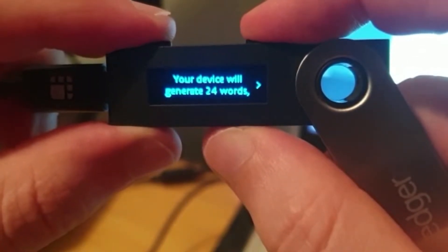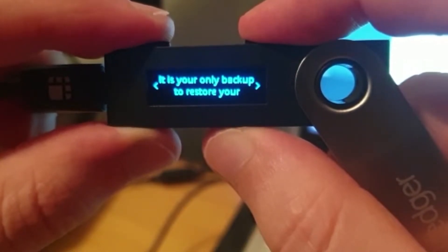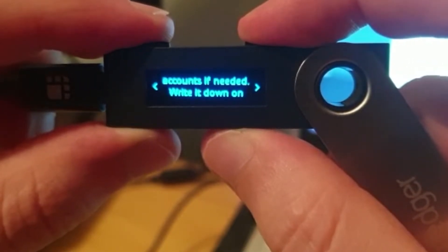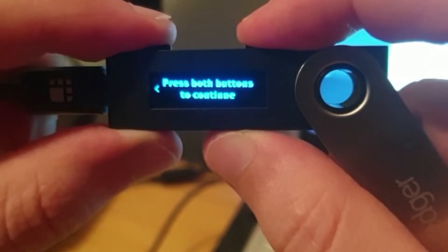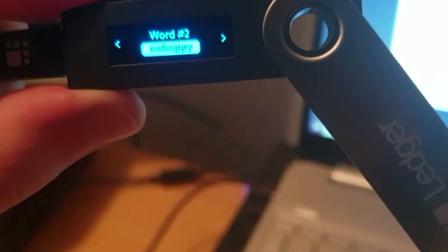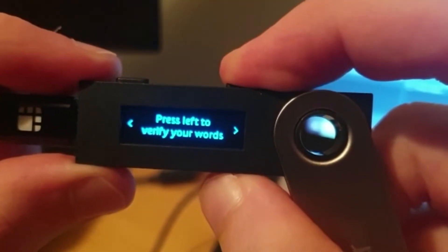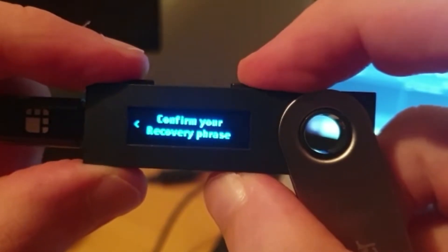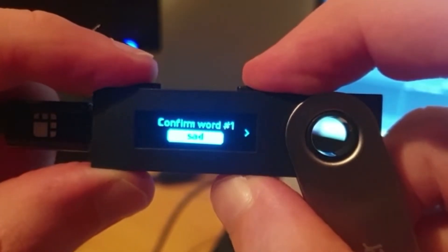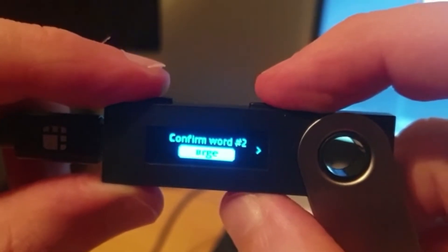The next step is generating your 24-word seed phrase, which is very important. The device will show you 24 words in order and you need to write them all down in the correct order — I'd suggest using the sheets that come in the box. Double-click both buttons to start. I'll show you the first two words: my first was 'sad' and the second was 'unhappy' — I'm not going to show all 24 or you could restore my wallet. Once you reach the last word you can review them again using the left button, or double-click both buttons to confirm. The device will then ask you to reconfirm the order by toggling through all words and assigning them to each position in the 24-word sequence.